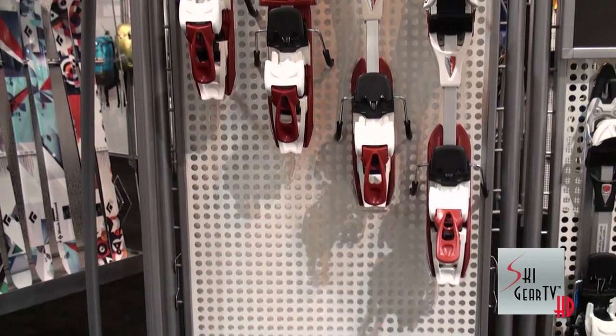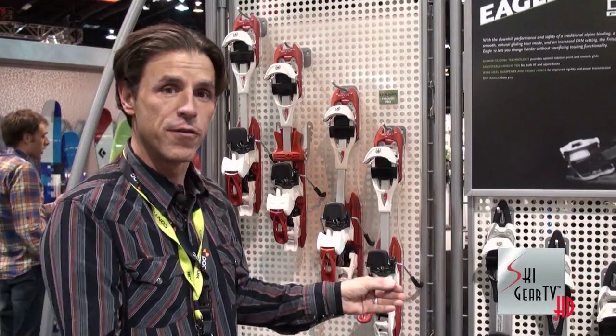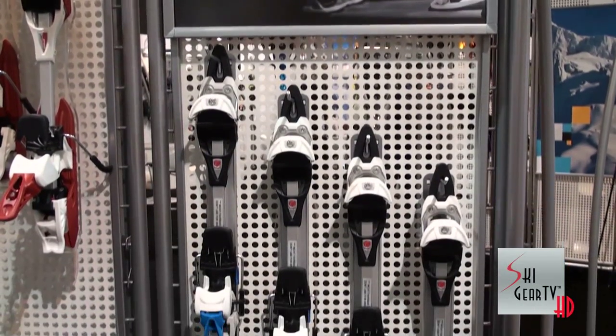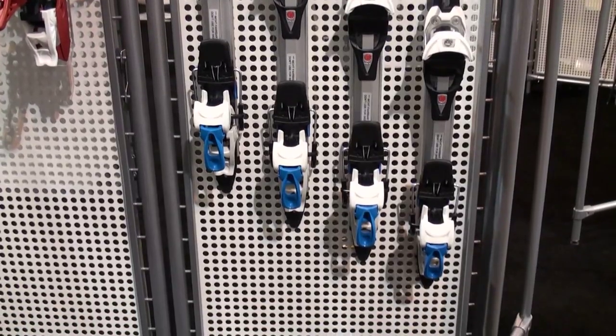This is going to feature a wider platform for higher torsional rigidity. New for 2011 is the Fritchi Dimere Eagle, geared specifically for backcountry enthusiasts, a little lighter than the Freeride Pro. What's new about it this year is it features a DIN rating of 12.